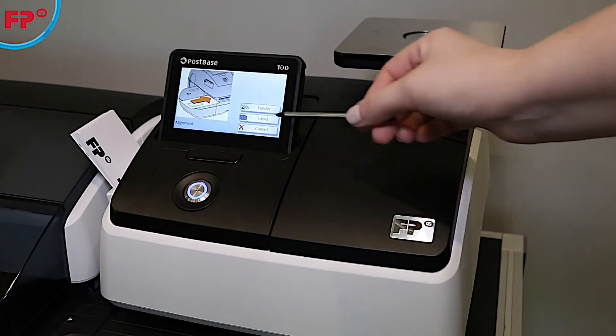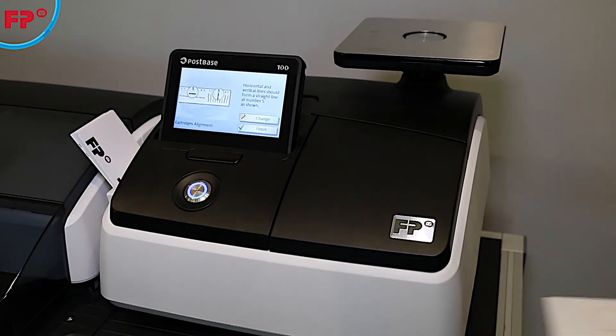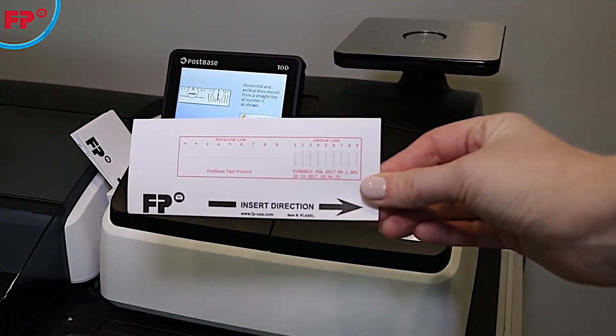During this process, you will match printed vertical and horizontal lines with the lines displayed on the screen of the machine as shown.